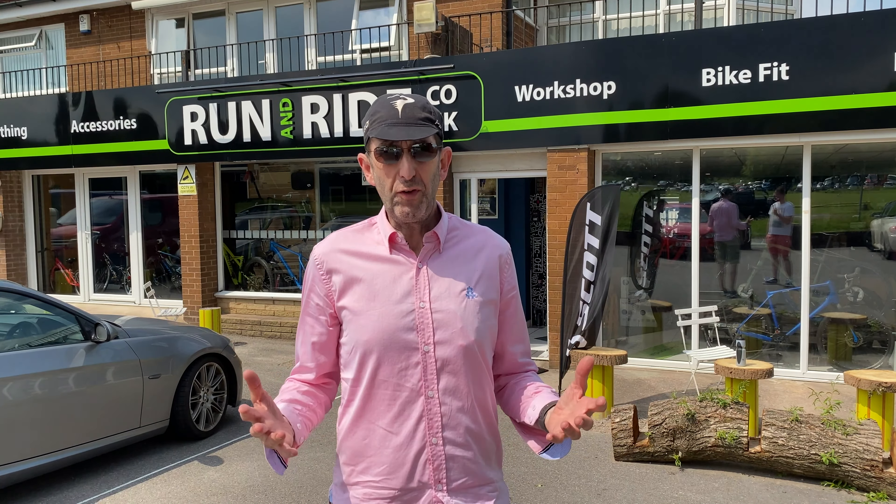Hi, I'm Dave Owen at Titanium Geek. You're probably wondering where James is. James is saving the world — he's an NHS doctor — and he's also got a few Tesla problems, but you'll have to come back to the channel to find out about that. We're here at Run and Ride in Milford, near Stafford in Staffordshire, finding out today about how you get Continental GP tubeless tires on Zipp wheels, or any wheel whatsoever. So let's go inside and find out.